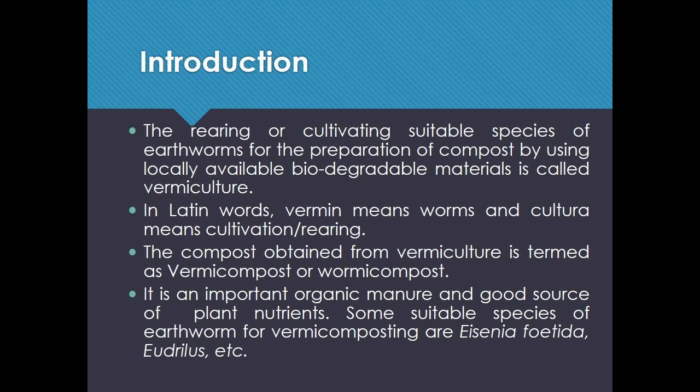The rearing or cultivating of suitable species of earthworms for the preparation of compost by using locally available biodegradable materials is called vermiculture. In Latin, 'vermin' means worms and 'culturum' means cultivation or rearing. The compost obtained from vermiculture is termed vermicompost or wormicompost. It is an important organic manure and a good source of plant nutrients.